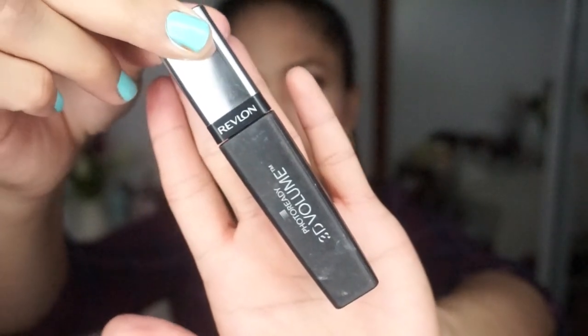Next I have the Revlon Photo Ready 3D Volume mascara. I have mixed emotions about this one — I like the bristles, but it doesn't really give the volume it claims. It says it will give you 3D volume, but I have very short, straight eyelashes and it didn't really give me the volume I was looking forward to. If you're going to ask me if I'd buy this again, probably not.